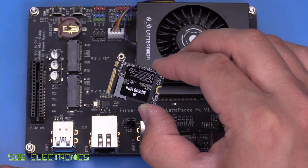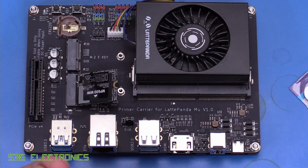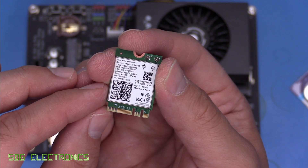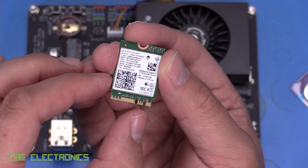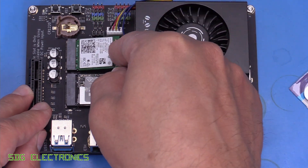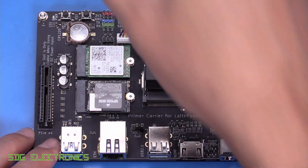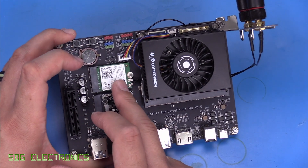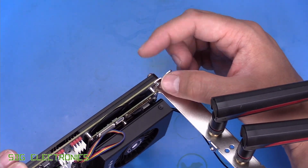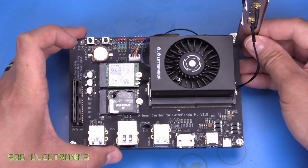We've got a little M.2 2230 SSD here. You don't actually need this to run the device — this just gives you additional storage. This is a 1TB SSD. We also have an Intel AX210 Wi-Fi card which has the E and A key so we can put it in the E key M.2 slot. This also has Bluetooth built in. The Wi-Fi card does need some external antennas, so I've used one of these slots with the antenna connectors and mounted it onto a screw in the corner where there are no components nearby.